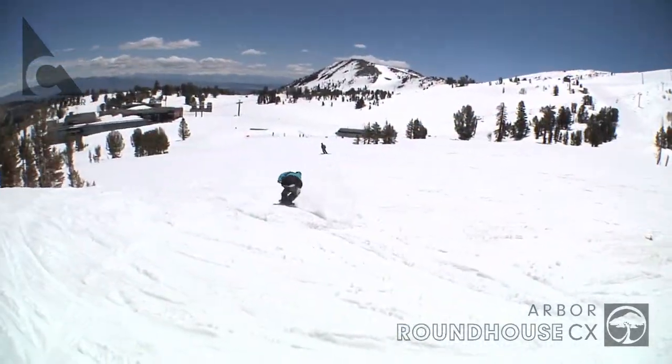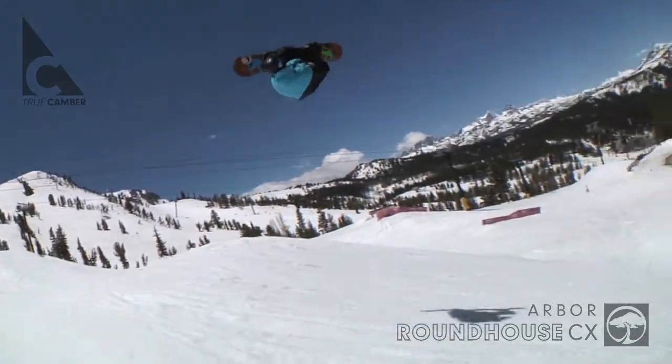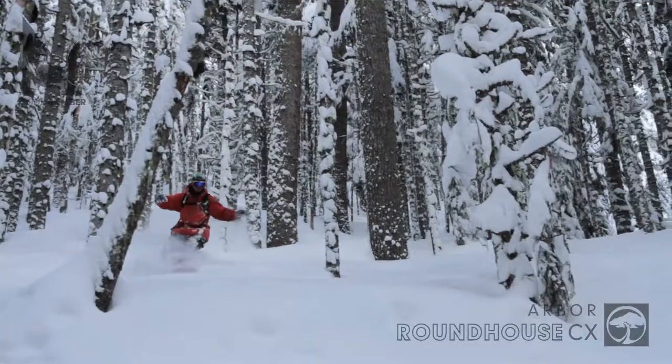The Roundhouse provides the versatility needed to slash the steeps, cruise the trees, lap the park, and punch through big pow turns.